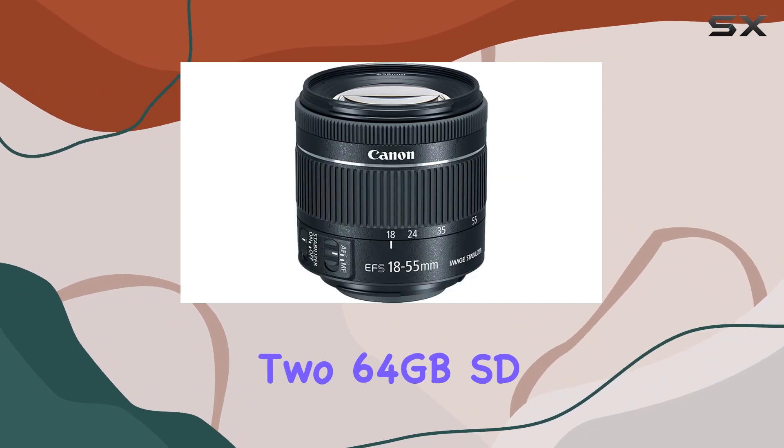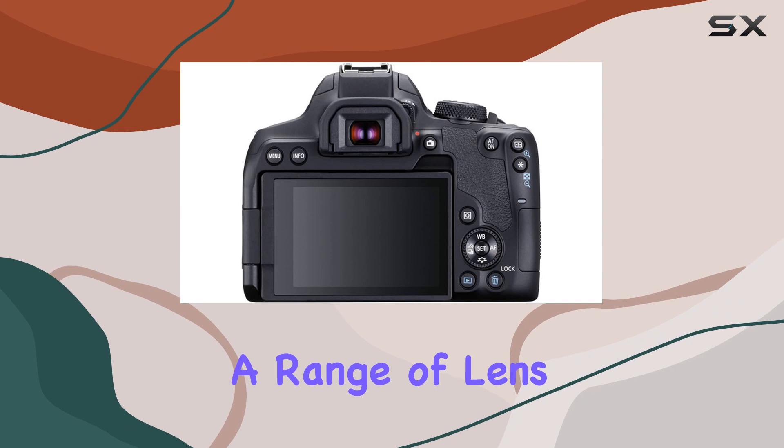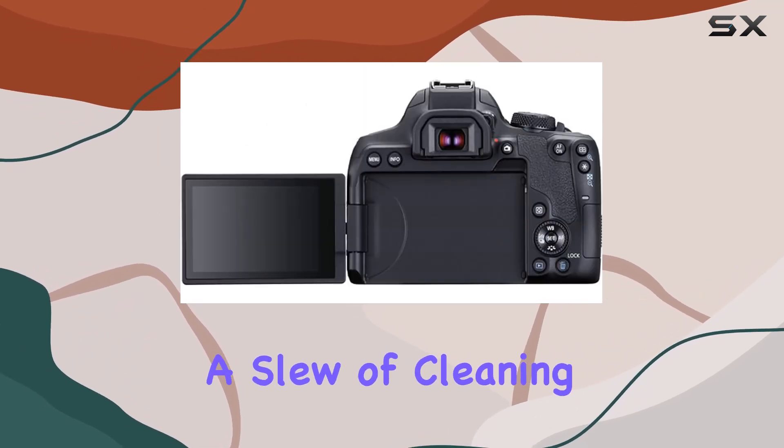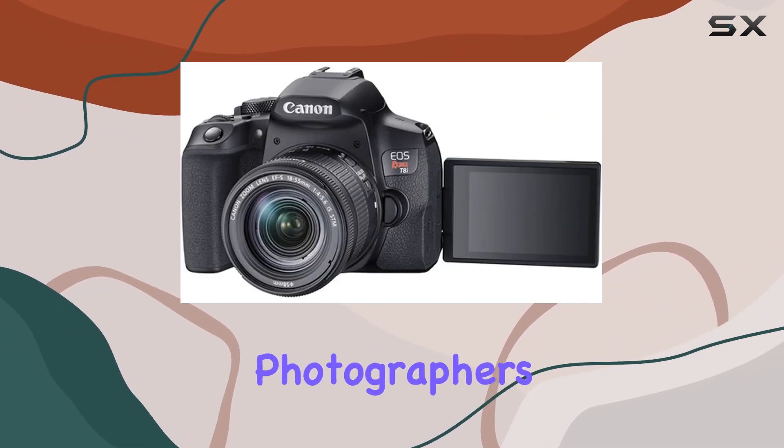This bundle's extras are impressive: 64GB SD cards, a versatile 50-inch tripod, a range of lens attachments and filters for creative shots, spare batteries, and a slew of cleaning tools. It's a comprehensive package catering to both beginners and more seasoned photographers.